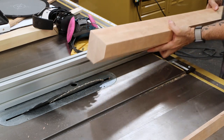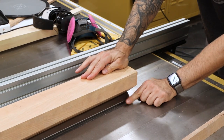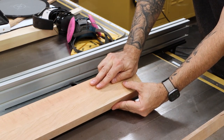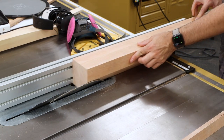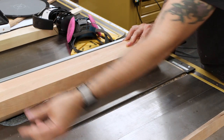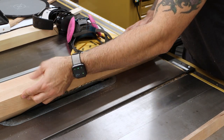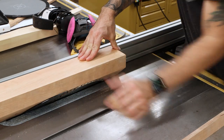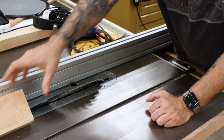The other thing is as you're pushing through, you have to understand that at a certain point you're losing half of your support, and you are sort of tilting this way. This is one of the few times you will see me reach behind the blade — for safety reasons. I need to keep my blank against the fence and continue to push through. The only way I could safely do that is with pressure here, so that you don't wind up tipping into the blade and falling over.